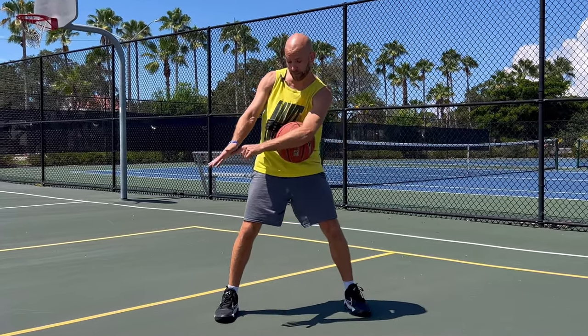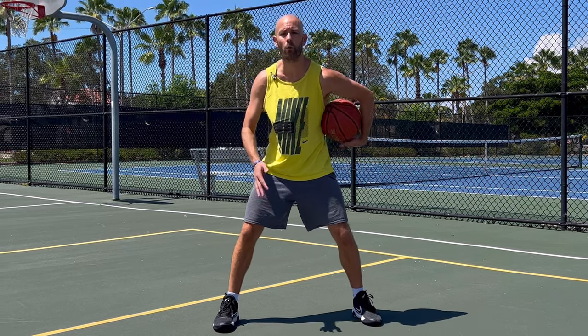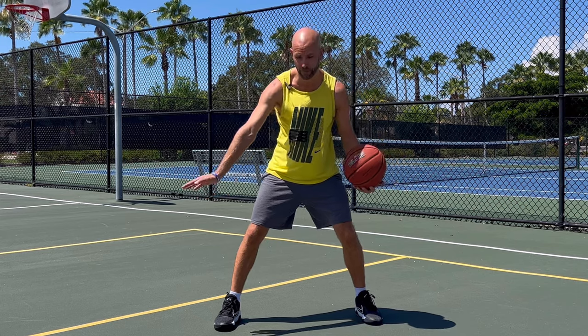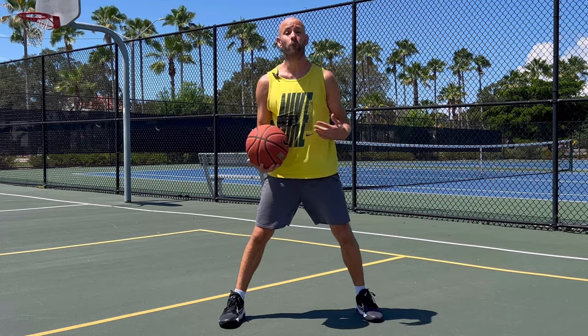To do this, you'll want to have your hand facing sort of 45 degrees to the ground. Whichever direction your palm faces is generally the direction the ball will move. So if I keep my palm facing that way, you'll notice it moves 45 degrees — it'll bounce 45 degrees, and this hand will be here waiting at 45 degrees.